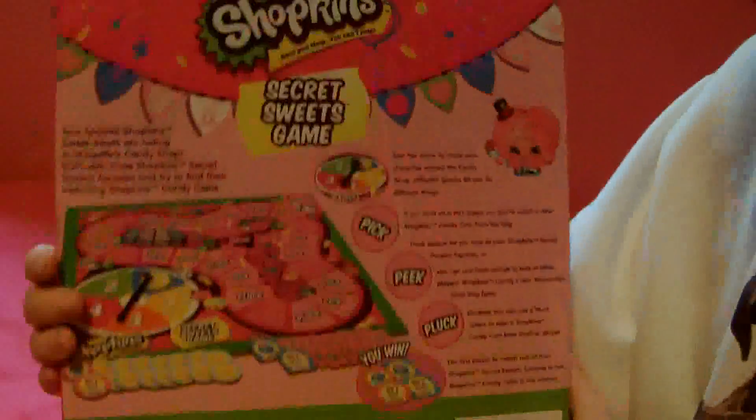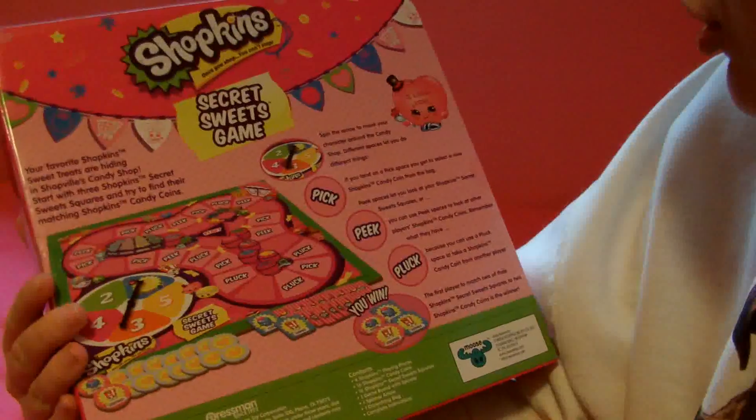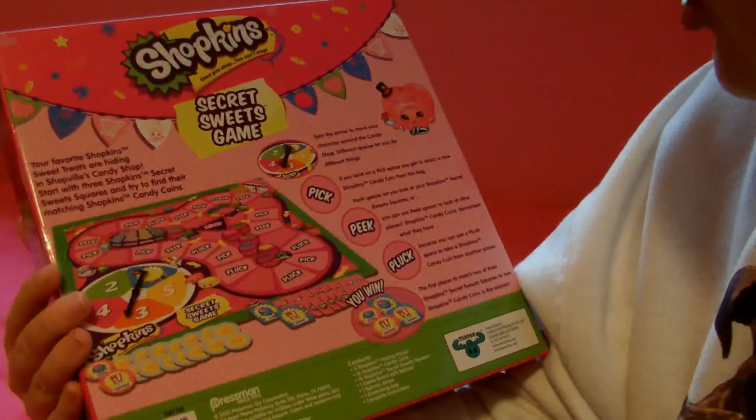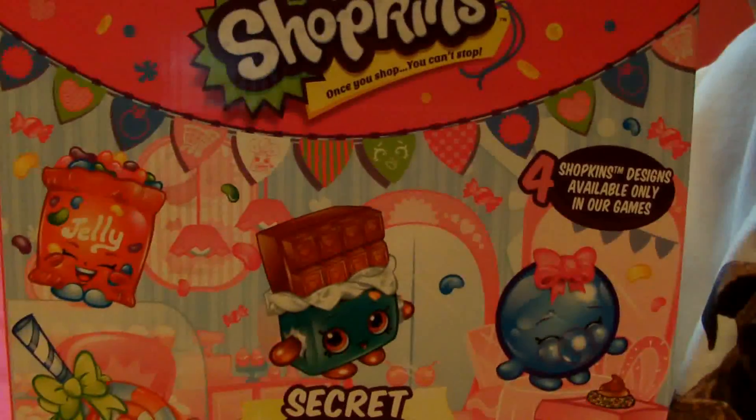On the side it just says 'Sweet Secrets Game' and has some Shopkins on it, and it says that on all the sides. On the back it shows you about the game and teaches you how to play it — pick, peek, or pluck, and a whole bunch of stuff. I already played it and it's fun. Now I'll get everything out of the package.